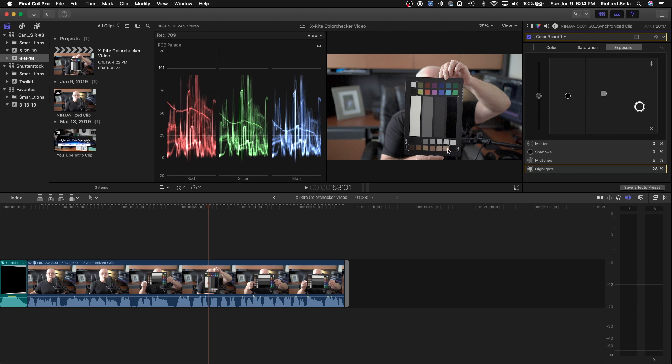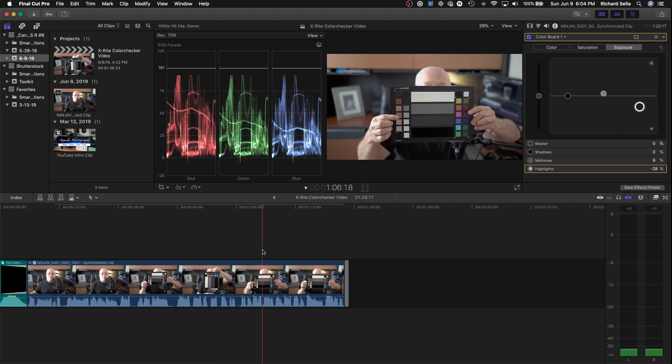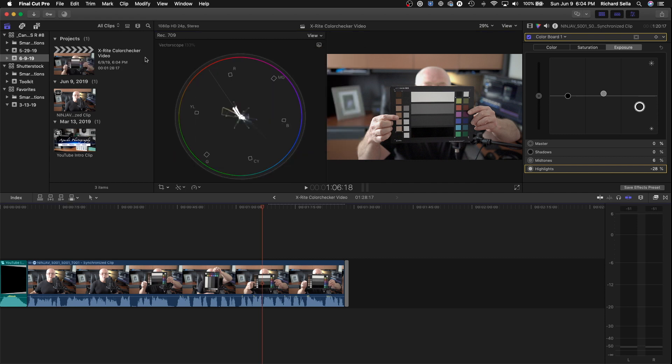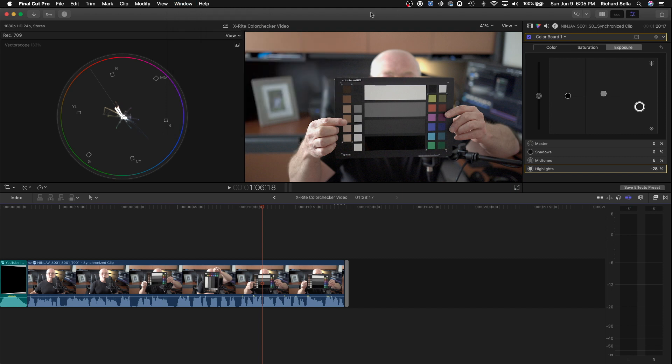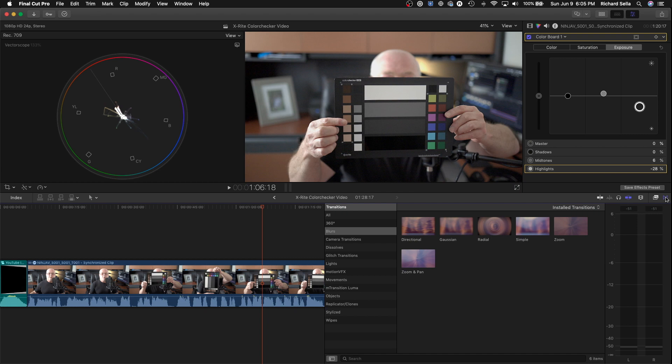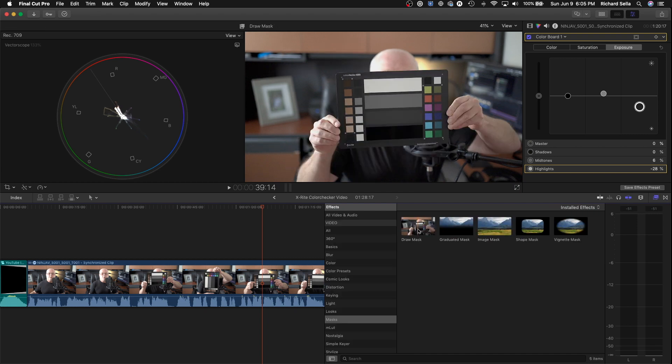Now that we've got that done, let's find an acceptable image of the color checker. For this one we're going to go to the vectorscope and expand it out to make it bigger. You can hit Control+Command+1 or go up to Show in Workspace and click Browser — either one will work.